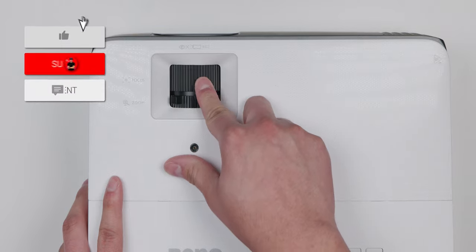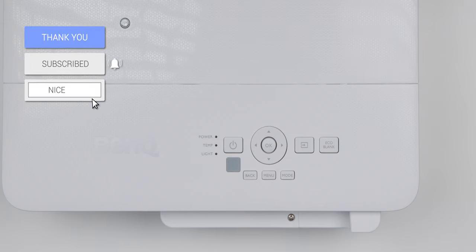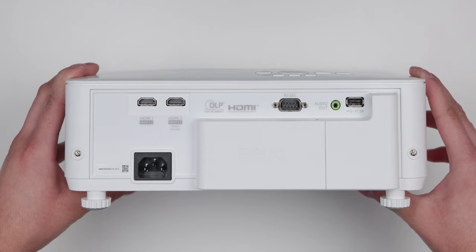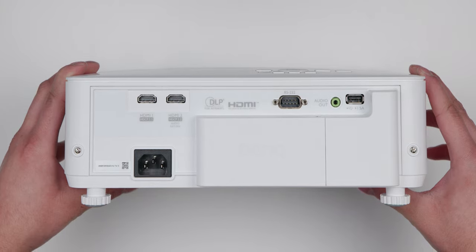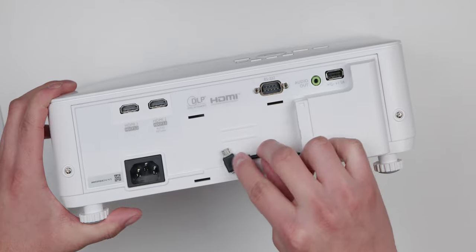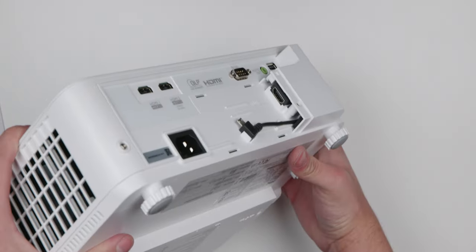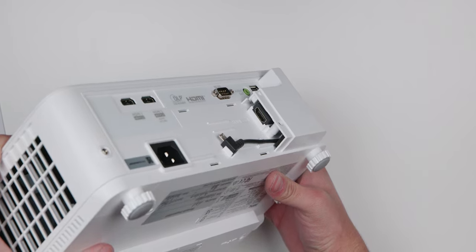On the top we have the focus and zoom knobs and on the bottom right we have the controls for the power button, the 5-key navigator, the input button, the back menu and mode buttons, and the eco blank buttons. Taking a look at the I/O ports, we have two HDMI 2.0 ports and the second HDMI port supports ARC. Underneath that we have the power port, the RS232 port, the audio out port, and the USB port. We also have a compartment with a third HDMI port and a micro USB cable for the BenQ QS01 Android TV dongle to make it a smart projector, but that is sold separately.